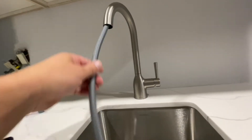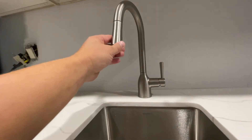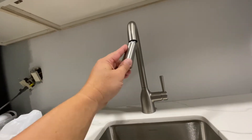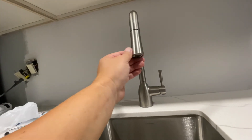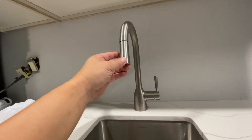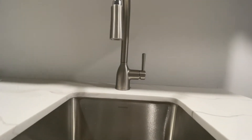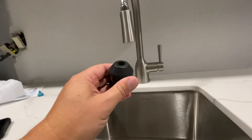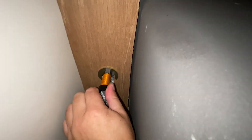Now I'm just going to feed this hose through. Remember we talked about setting the weight so you don't have a floppy nozzle. Nothing worse than a floppy nozzle. So the weight I've got right here — we're going to go down below the sink and install that weight. There's our nozzle in and tightened.